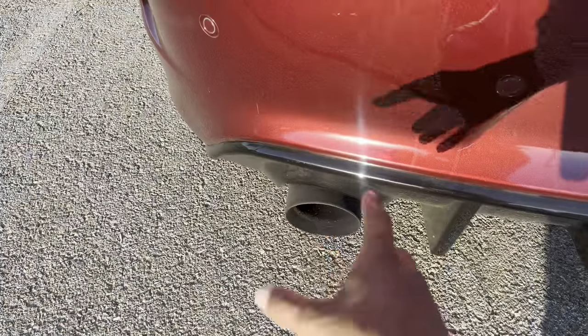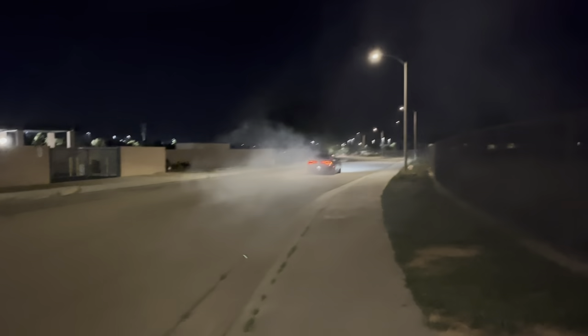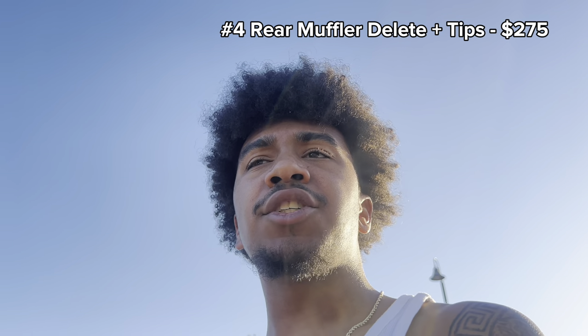The tips were going to be offset and crooked, and I have OCD so I couldn't have that. I ended up having to get a rear muffler delete — it doesn't sound too bad, I'll give you guys a sound clip. With both of those, it was about $90 for the diffuser and around $275 for the tips and the rear muffler delete.